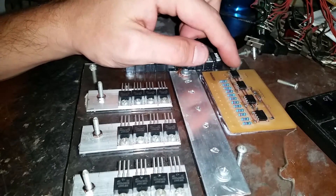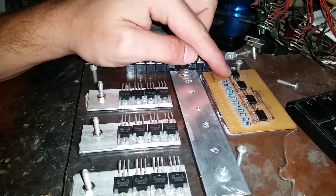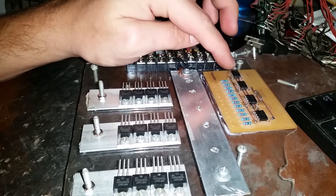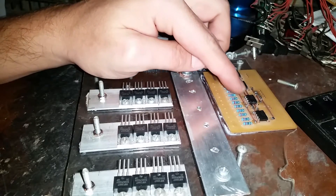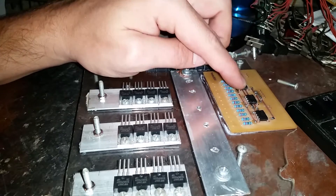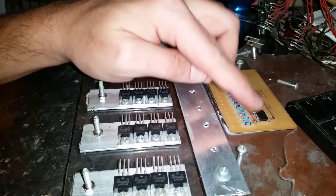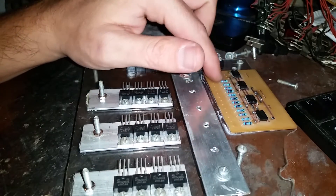So if one of these happens to be on, it's only going to be on while this one is telling it to. Basically I can tell this one to do its low pulse width modulation thing, and it should limit what these guys are doing. That output comes out here through these resistors.